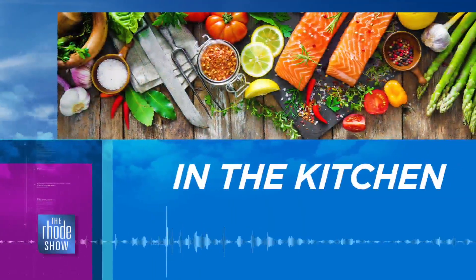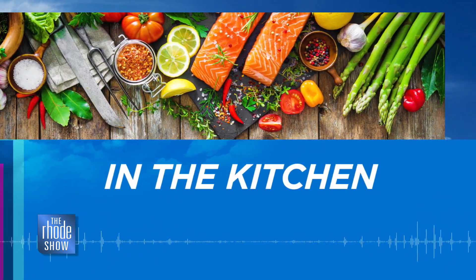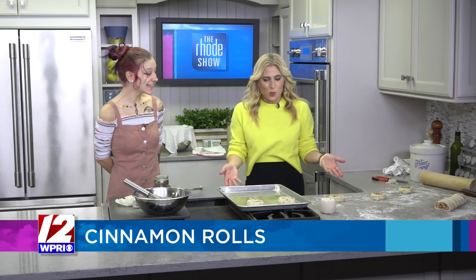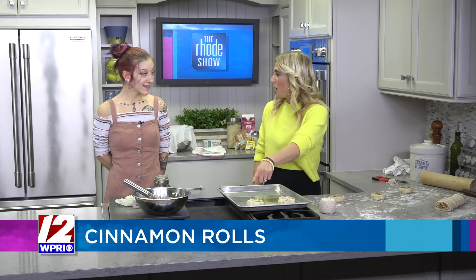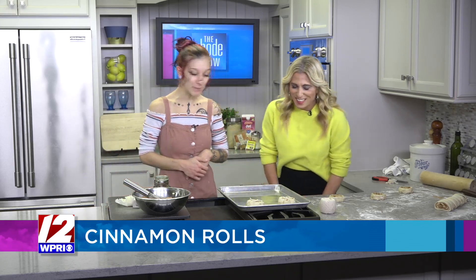We are back in the kitchen with Guinevere from Goodies by Guinevere, making these delicious cinnamon rolls shaped like pumpkins today — perfect for this season. These are already coming out so cute. Yeah, they're starting to take their shape and look like pumpkins. So off camera, I mixed together the filling.